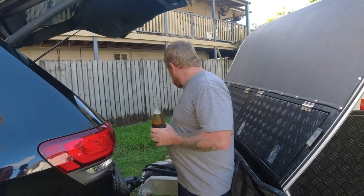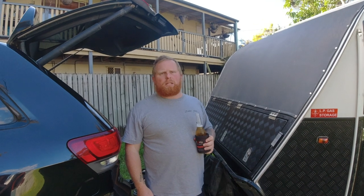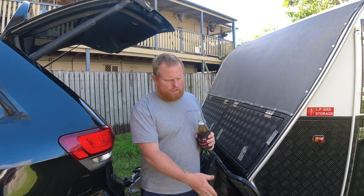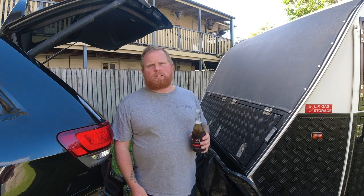We have the Arc 500 but I reckon it probably needs the 750 to be completely honest. The weight on these vans is a little bit too much for the 500, and our support legs just bent because the wheels tend to want to roll backwards. So you put the brick down, it comes down on the brick and it's all nice and hunky-dory.